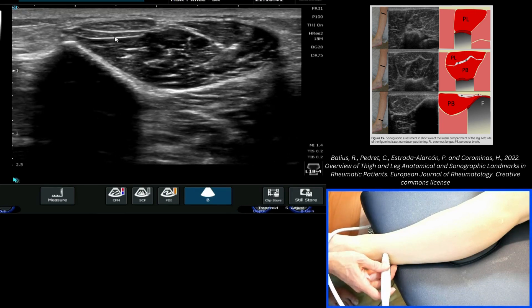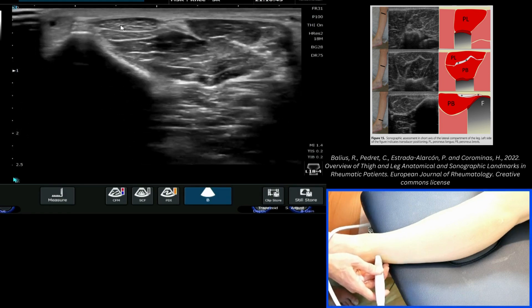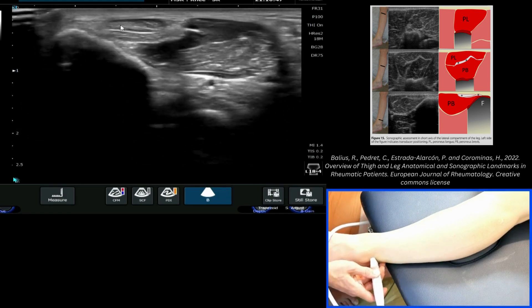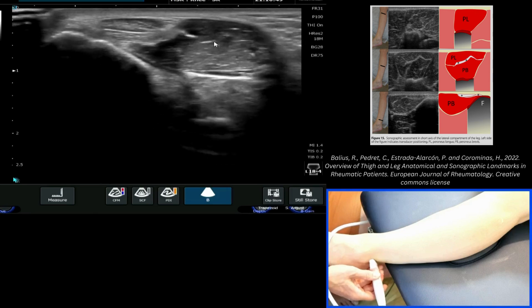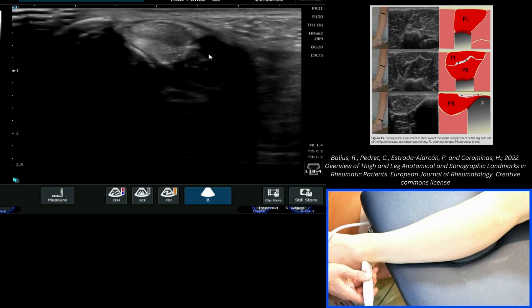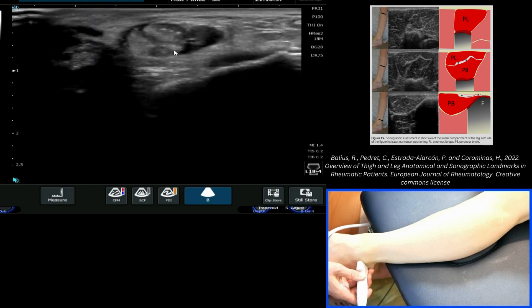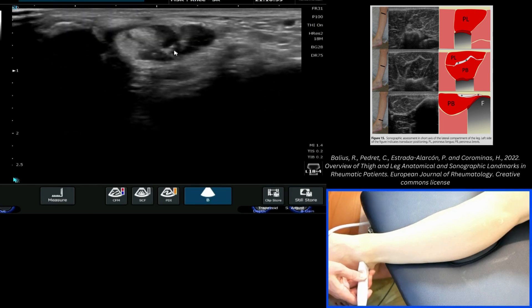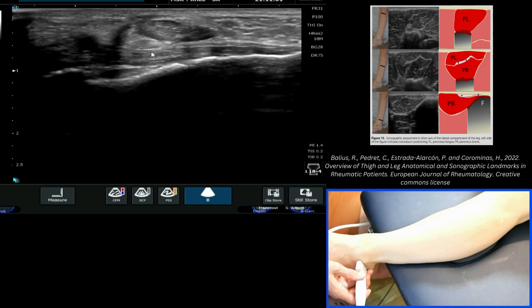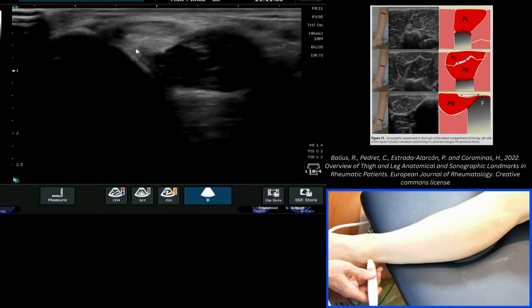Here we see the muscle belly of brevis. This is the brevis tendon; the longus tendon has already formed. As we come down, we see that brevis muscle with the last few fibres attaching in, and we end up with the two tendons here in the retromalleolar region — just before we get to the CFL, the calcaneofibular ligament, which we'll come on to later. But you see the longus and the brevis here.